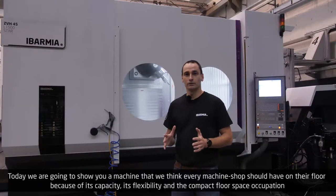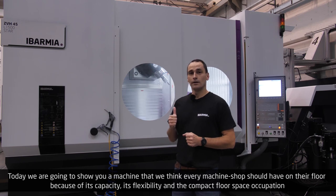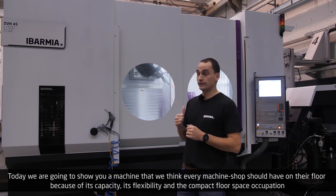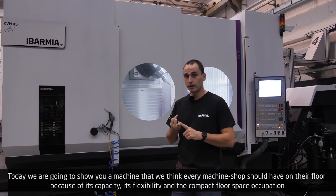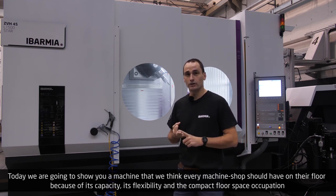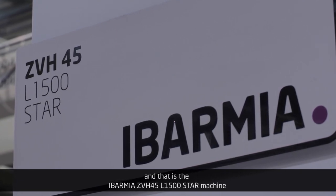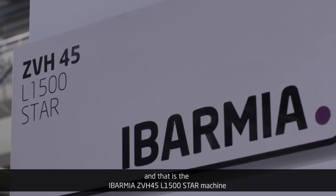Hello, welcome to Evarmia. Today we're going to show you a machine that we think every machine shop should have on their floor because of its capacity, its flexibility, and the compact floor space occupation. And that is the Evarmia ZVH45L1500 STAR machine.